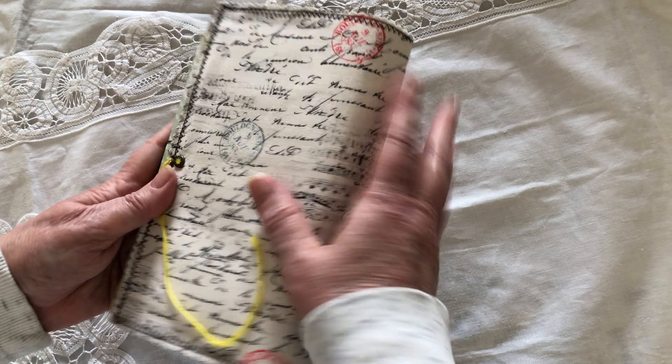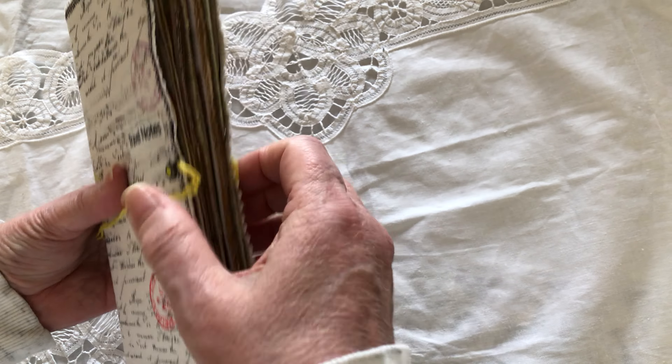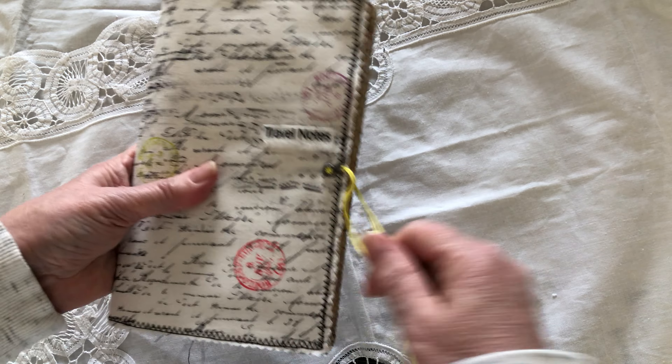So that's it, my friend — very simple journal and perfect, you know, to take on your trip.